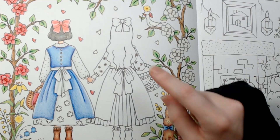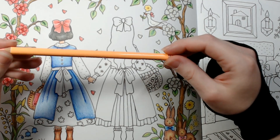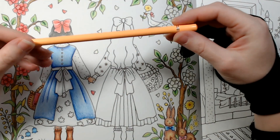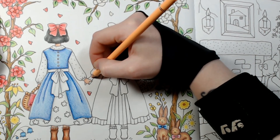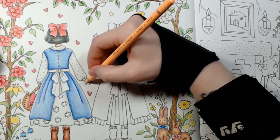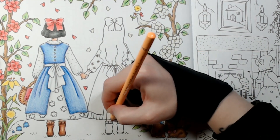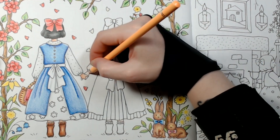I'm gonna start with Rose Red's skin. We're still using Arteza Expert pencils — links for everything will be in the description as always. I'll start with Peaches and Cream, which is number 200, and go over all her skin with just a really light layer. She doesn't have very much skin — just that one hand and these two tiny little legs.